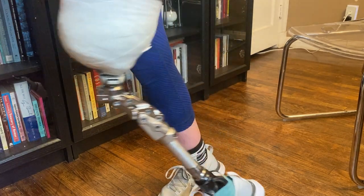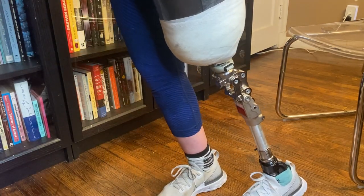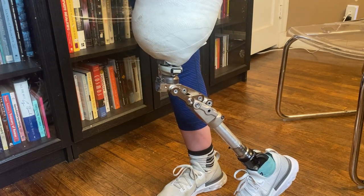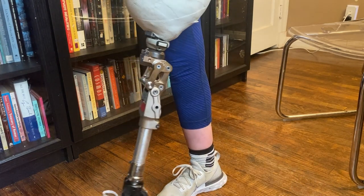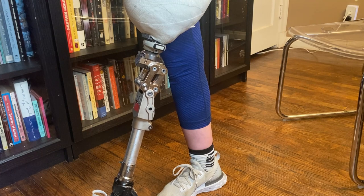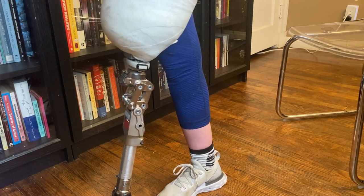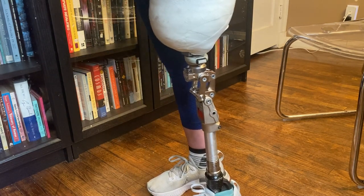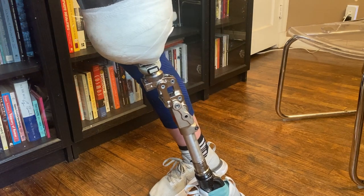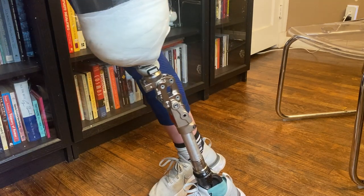And then of course, when I extend my leg, it goes back into place. So once I flex at the hip and take weight off of it so that it's not touching the ground, then the extension assist, which is hydraulic, extends the leg back into place, and then you put your heel back down. So it cannot bend when you're in heel strike or standing level on the foot — it will only bend when you put your weight on the toe of the foot.